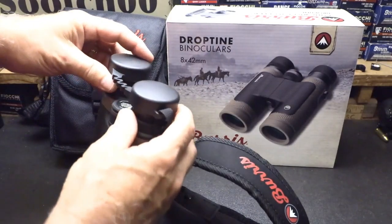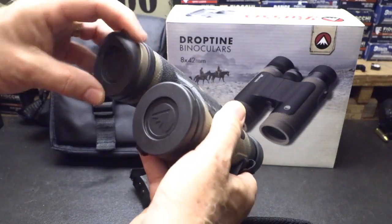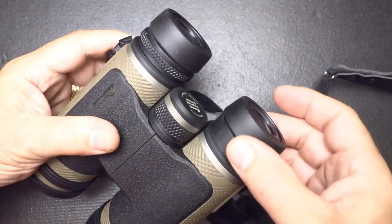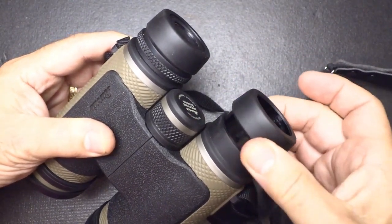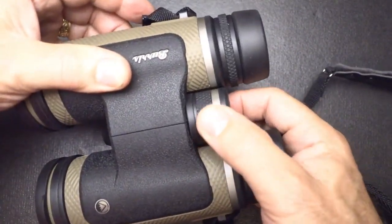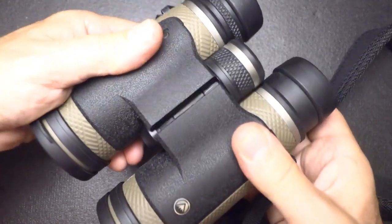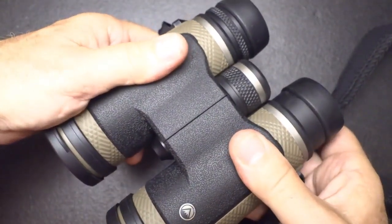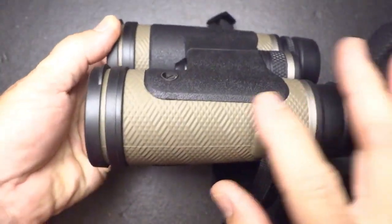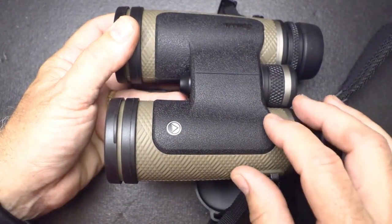The diopter caps attach to the strap so you can drop them down and not lose them. On the front, rubberized objective covers just hang down so everything stays together and is easy to put back. The eye cups are rubberized covered aluminum — really comfortable and easy to extend. You have a focus ring to focus for your eye, and the fast focus system is right on top, easy to reach and dial in while holding the binoculars. These are closed bridge but they move smoothly yet lock in with enough resistance to hold position. The rubberized coating on the housing is beautiful, very aggressive for easy grip, and scratch resistant — it protects the binoculars and keeps them looking good.